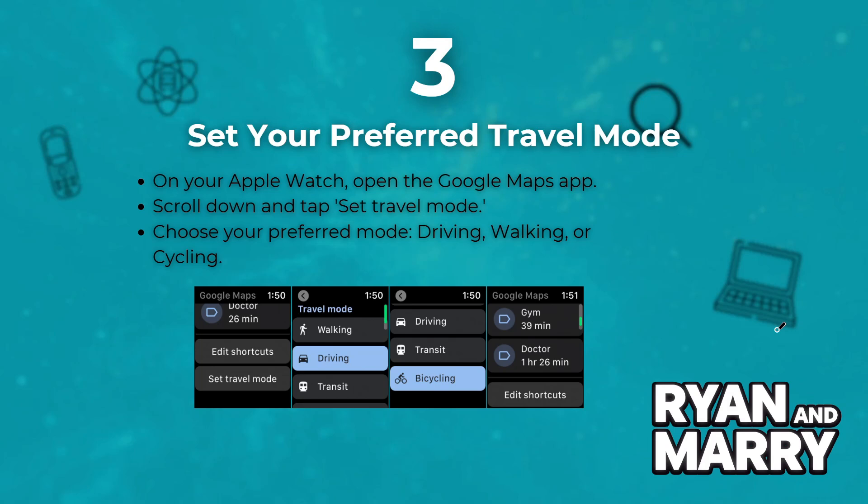Step 3: Set your preferred travel mode. On your Apple Watch, open Google Maps. Scroll down and tap Set Travel Mode, and then choose your preferred mode: driving, walking or cycling.